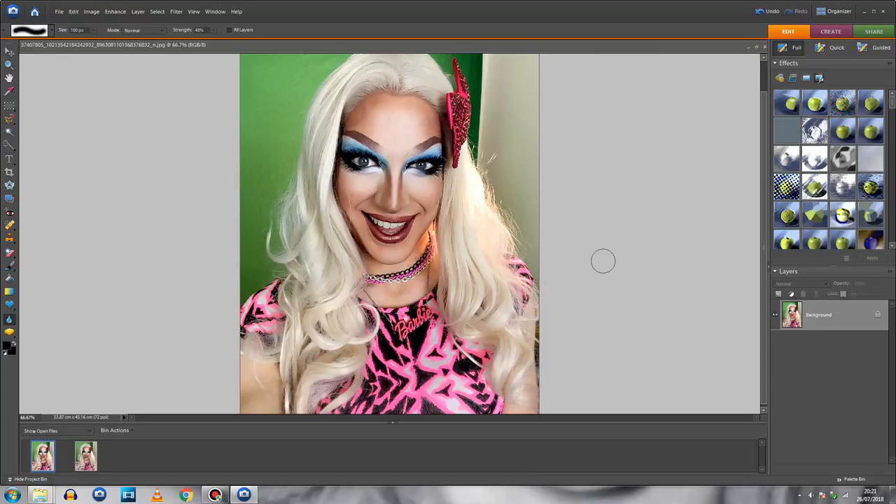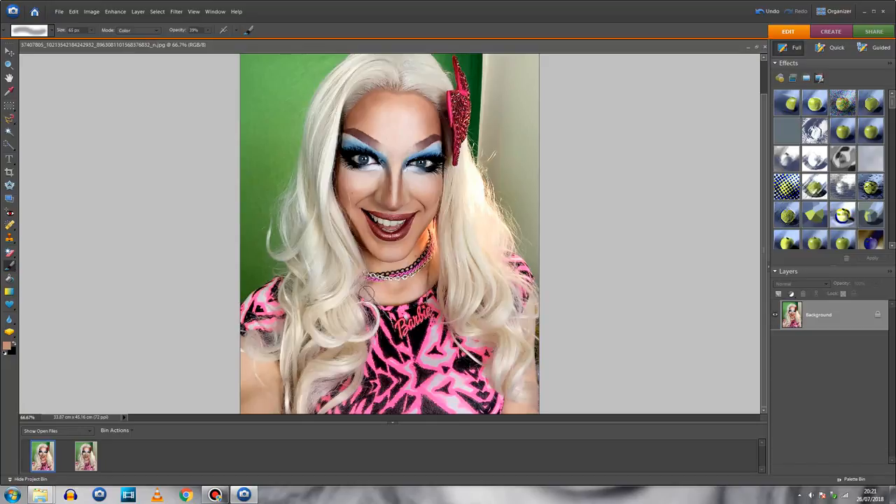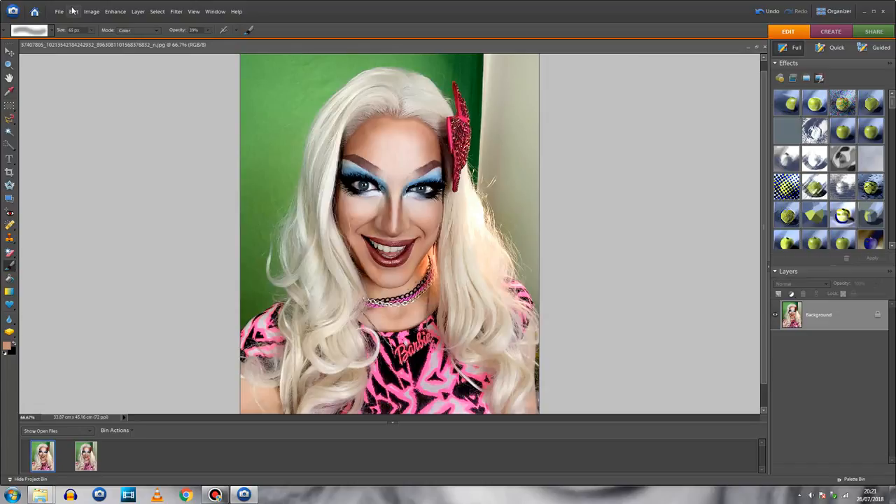Another tip I like, especially for us Brits who don't get much sun, is to pipette a nice mid-tone from your foundation and then use the Brush tool in Color mode at about 30–40% opacity to color in your arms or any other exposed skin that might not match the color of your face. It's a very subtle tool but I think it does make a difference.